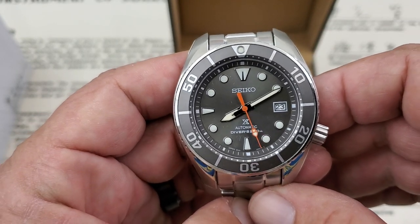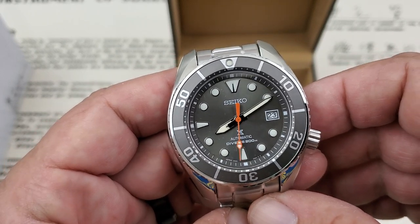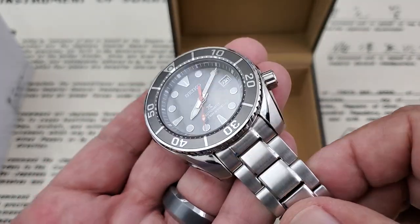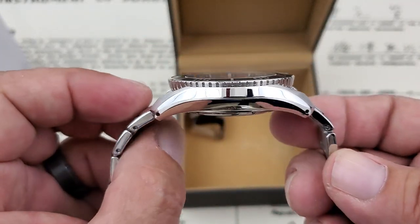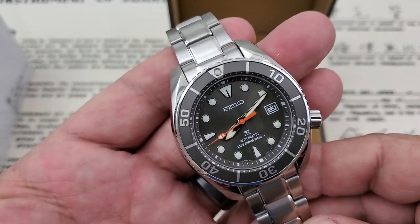I've got three watches now with that 6R35 movement, and it gives 70 hours of power reserve. They keep super good time — each one I have is running extremely well. The Sumos are big watches, and we'll go through this in the full review, but the way they sit on the wrist with the curvature of the case really makes them work for me. I love the way they are.